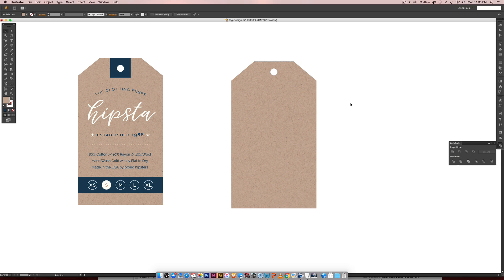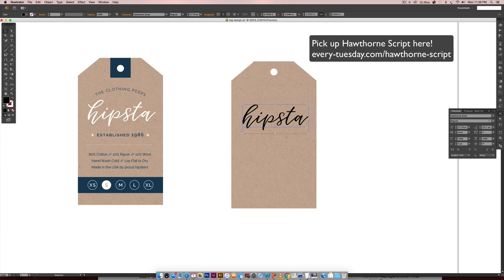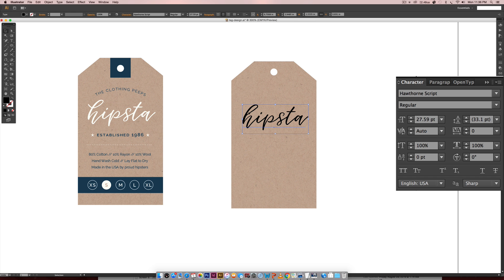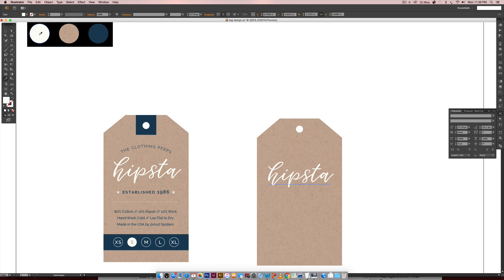Now we have our base shape, so we can start putting everything together with text and layout. I like starting with my main text first since it's the focal point. I'm using a font called Hawthorne Script, which I actually created. It has a full regular alphabet plus an alternate alphabet, so every letter comes in a different style and you can mix and match for unique outcomes. I'll highlight the H, toggle down, choose Alternates, and pick a cool H. Then I'll hit I on the keyboard and eyedropper the white color.